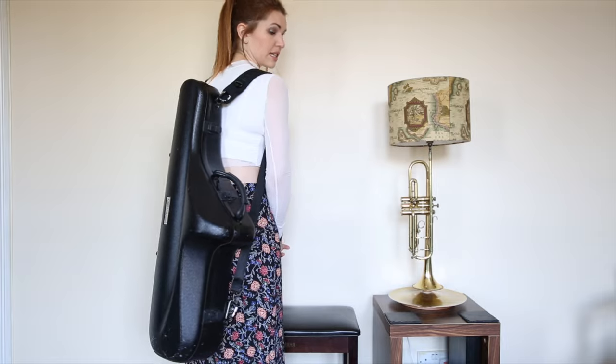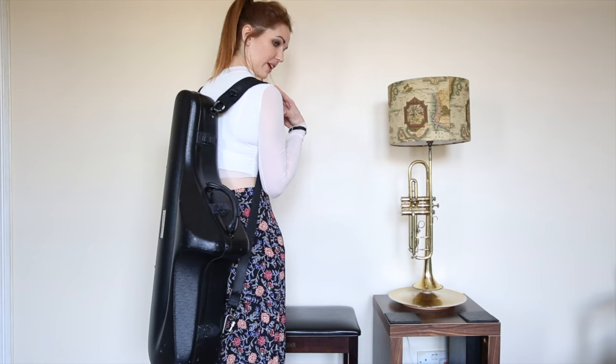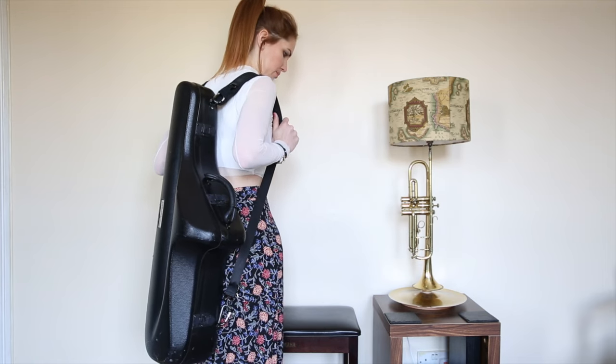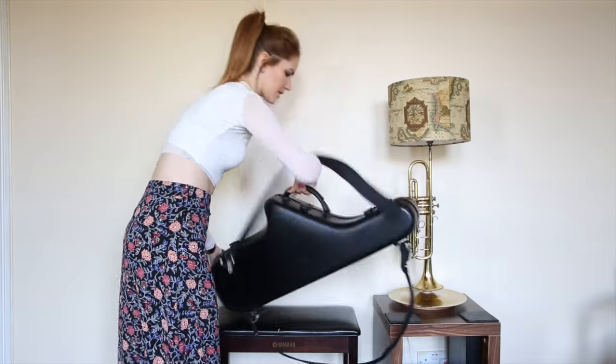Just in terms of walking with it, as a little lady that I am, all the weight is kind of on your bum and hips. It doesn't take too much weight and doesn't feel heavy at all. The straps have got a good grip on them so it doesn't slide about the place. It's just brilliant. It's so compact — you wouldn't know that there's a tenor in here.